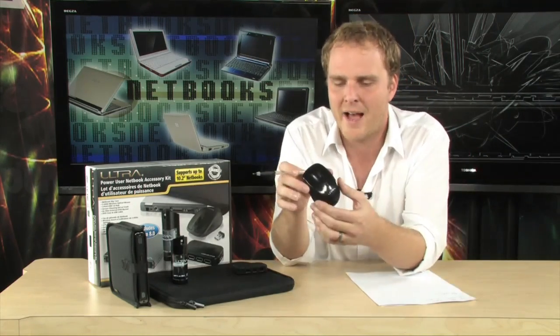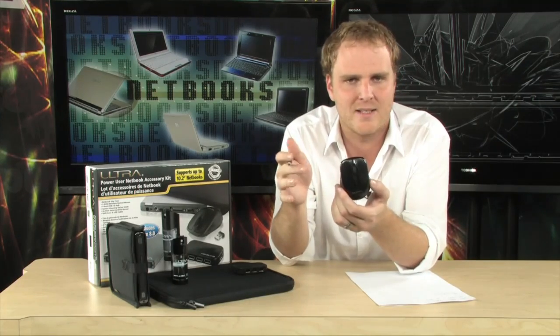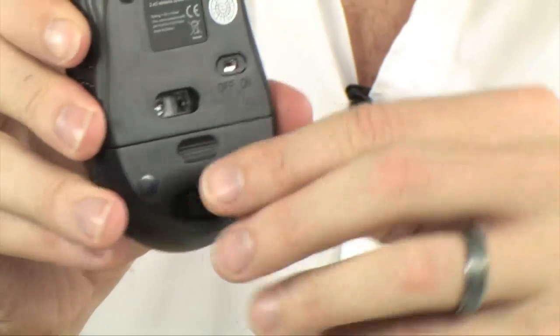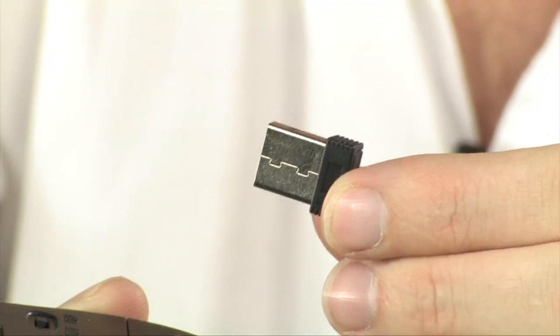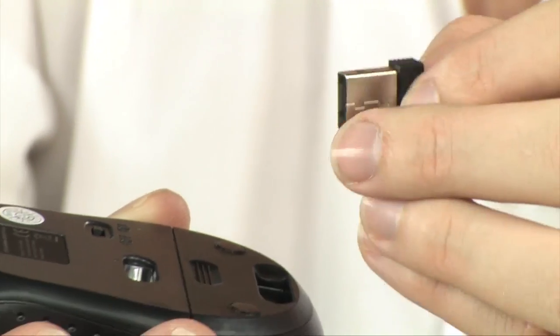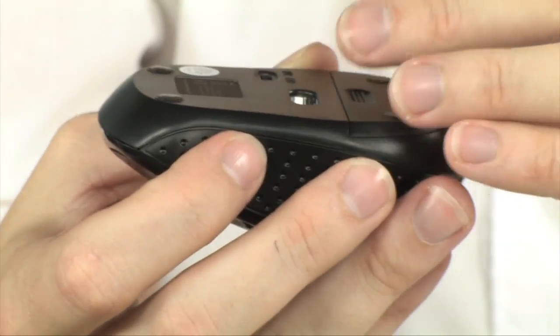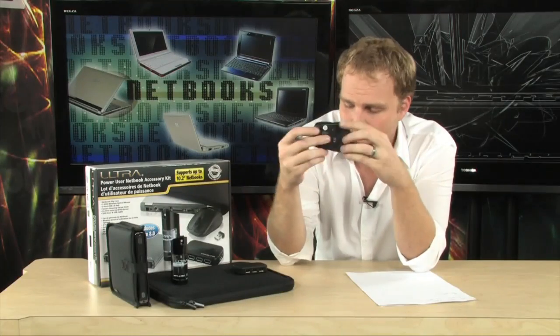Right here, a wireless mouse. You always want to have a wireless mouse with a netbook — they have small trackpads, sometimes a little cumbersome to use, and this can solve that problem. What's great about this wireless mouse is that it actually carries its receiver with it. It has a very small USB receiver that is easily stowed right in the bottom of the mouse so that you'll never lose it, ever.